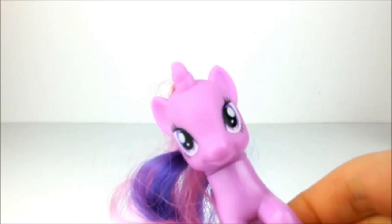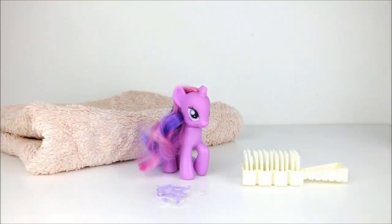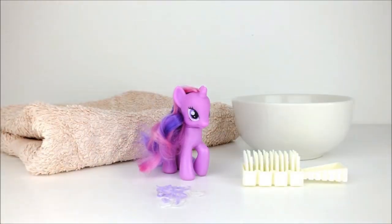Today we're going to style Twilight Sparkle. And to do this we're going to need purple and clear hair elastics, a dolly's hairbrush, a small towel, and a bowl of warm water.